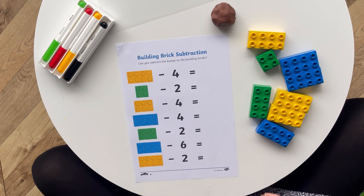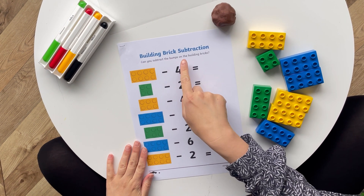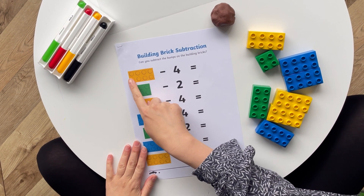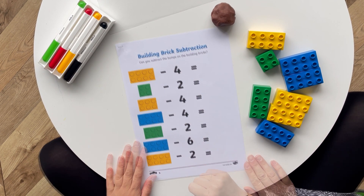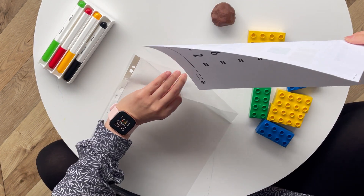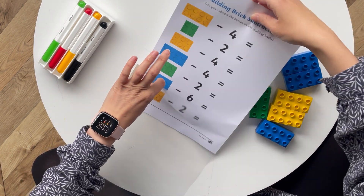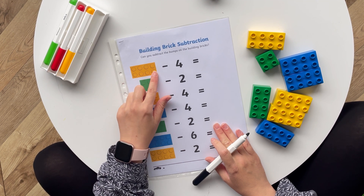Hi, I'm Mrs H from Twinkle. Let's take a look at building brick subtraction. Children will need to subtract a given number from a certain sized building brick. It may be helpful to put the worksheet in a plastic wallet so that you can use it over and over again. First of all, count the number of dots on the building brick.